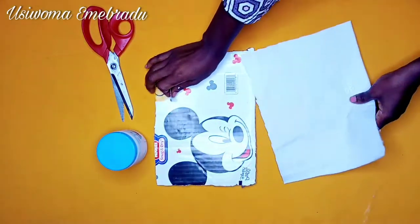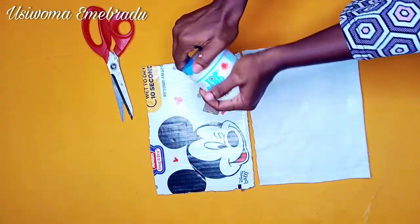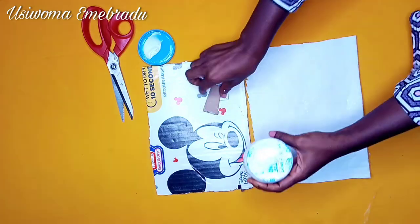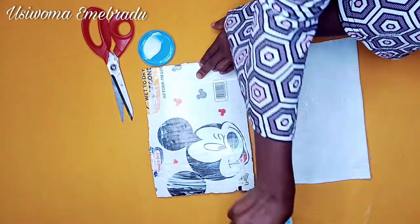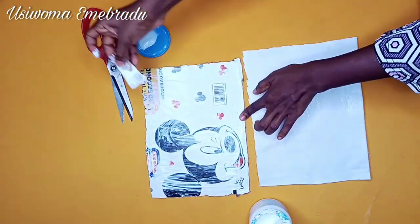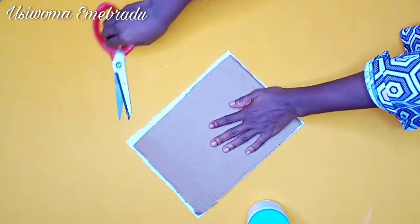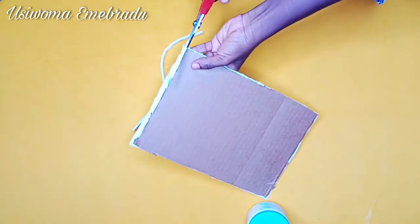After cutting out all your pieces, the next step is to glue the interface to the carton piece. This is so we have a smooth canvas for our Ankara piece. Then cut out any excesses there might be so we have a smooth edge.